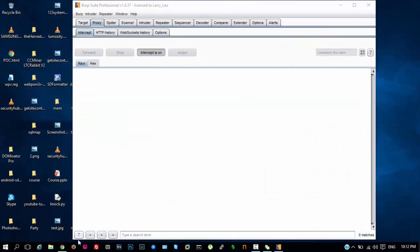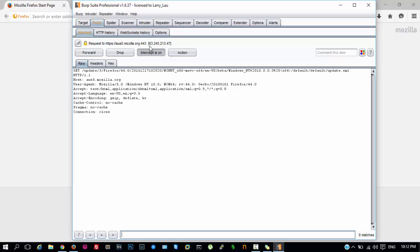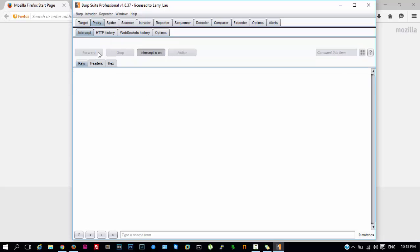Now restart your Mozilla Firefox. As you can see it has already started to intercept some network traffic.